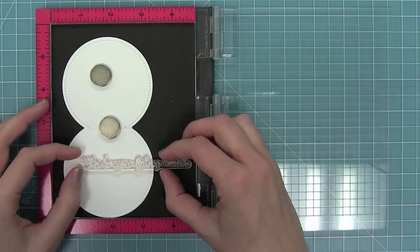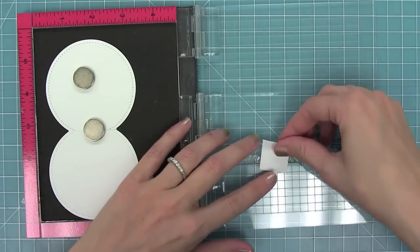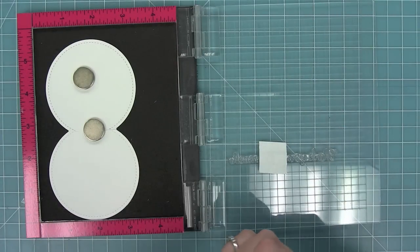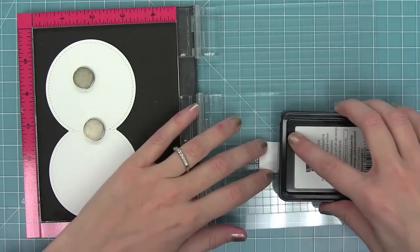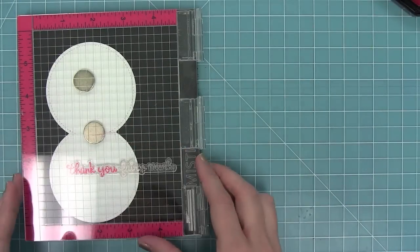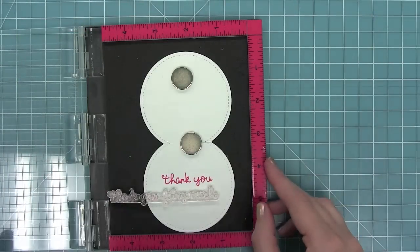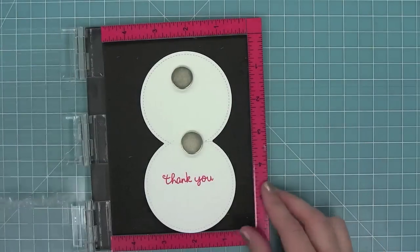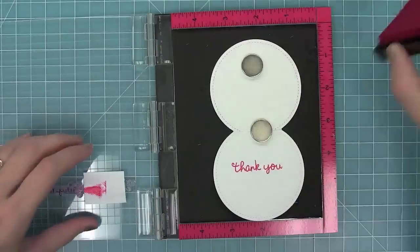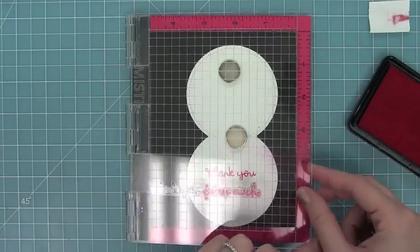Before I adhere it to the shaker I wanted to stamp something on the inside. This is from Fairy Friends and it has a 'thank you very much' sentiment. I want to stamp just the 'thank you' part, so I'll cover the rest with post-it note tape, ink it up with Plastic Flamingo ink, remove the post-it, and stamp it — double stamping so the pink is really dark. Then I'll cover the 'thank you' part with post-it tape, add Plastic Flamingo ink to the 'fairy much' part, remove the tape, and double stamp that too for a nice dark pink.